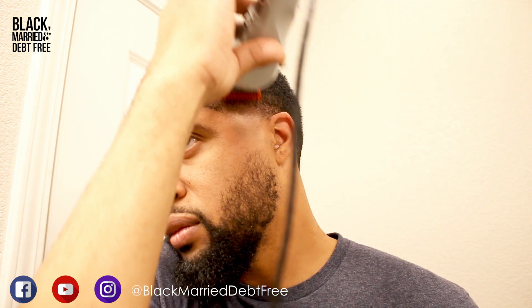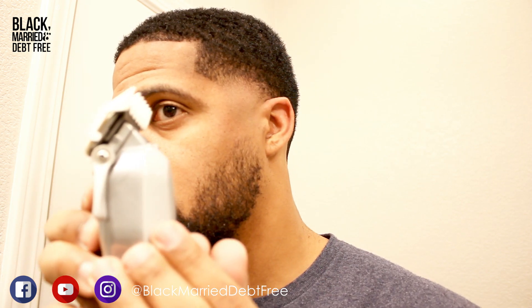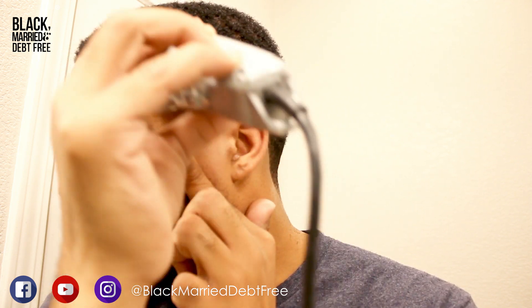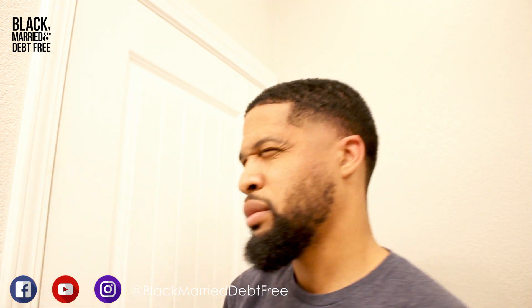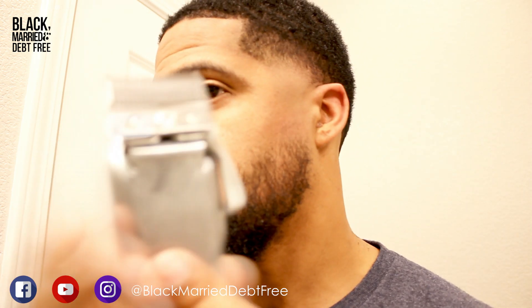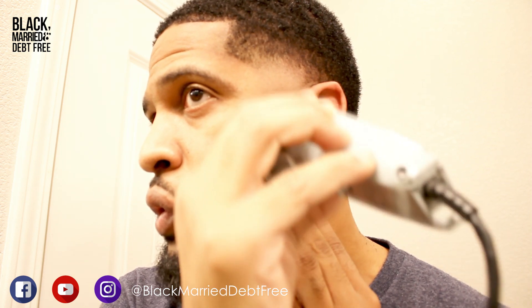Now I put back on my one guard and go with the grain to take off some of that bulk. Then I'm cleaning it up with the 1.5 guard, doing detail work to get the blend really nice. Now that I've got the blend on the sideburn how I want it, I'm applying that same principle to the beard — fading it out of the sideburn and into the beard.